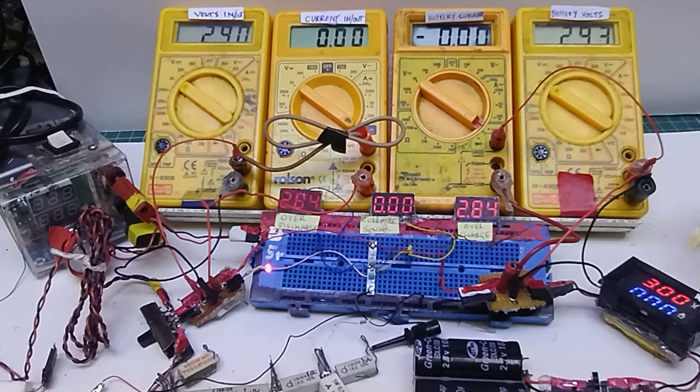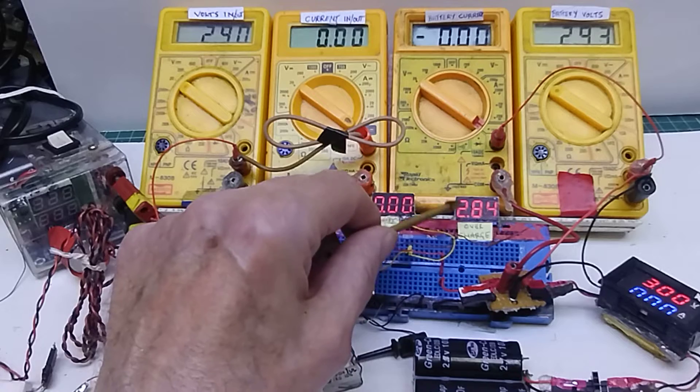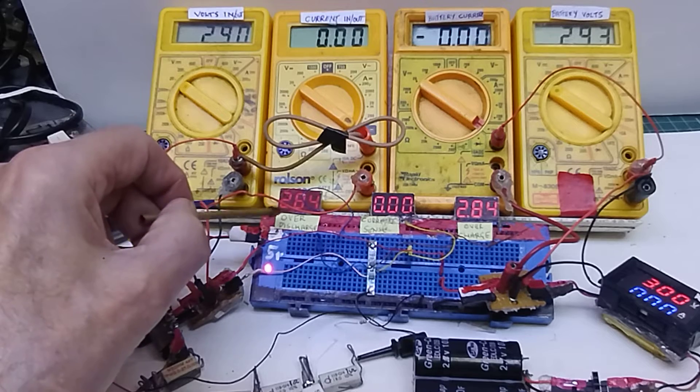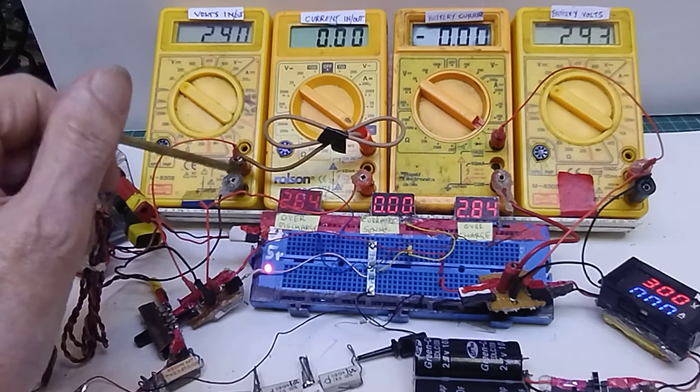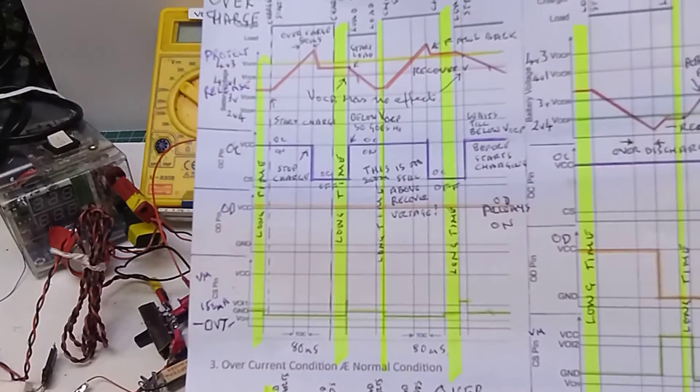On the capacitors there's about 0.07 volt difference between the two meters, so they're not accurate but near enough. Once connected, I've got a voltage on the overcharge pin, which will switch on the overcharge FET. The over-discharge pin has got a voltage on it as well, but there's no voltage on the current sense pin. First of all I want to see what happens if I overcharge it.